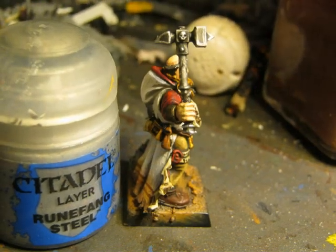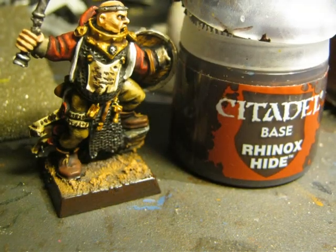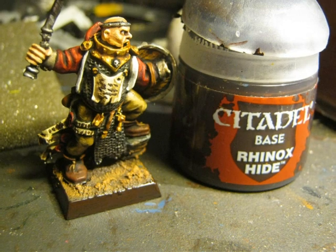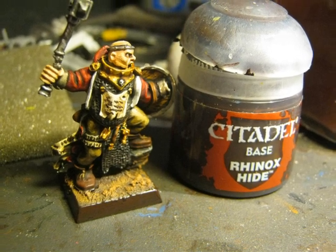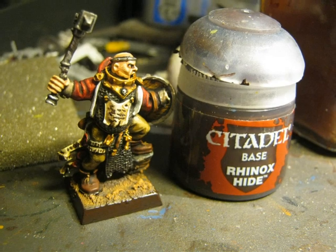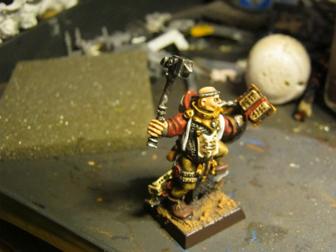I used Runefang Steel to highlight the hammer. To finalize, I used Rhinox Hide to do the border of the base. With that final touch I consider the priest is almost done — I only have to glue the book to the left hand. Here you have the picture after gluing the book.